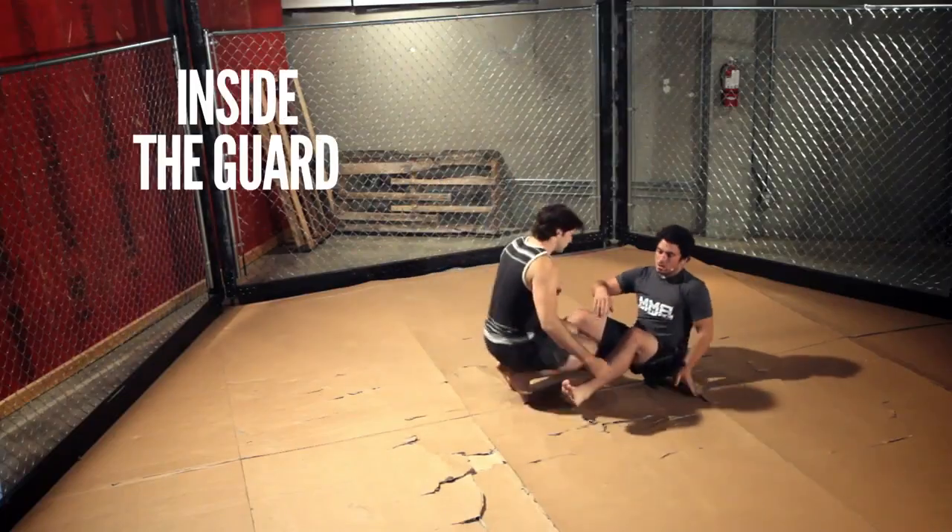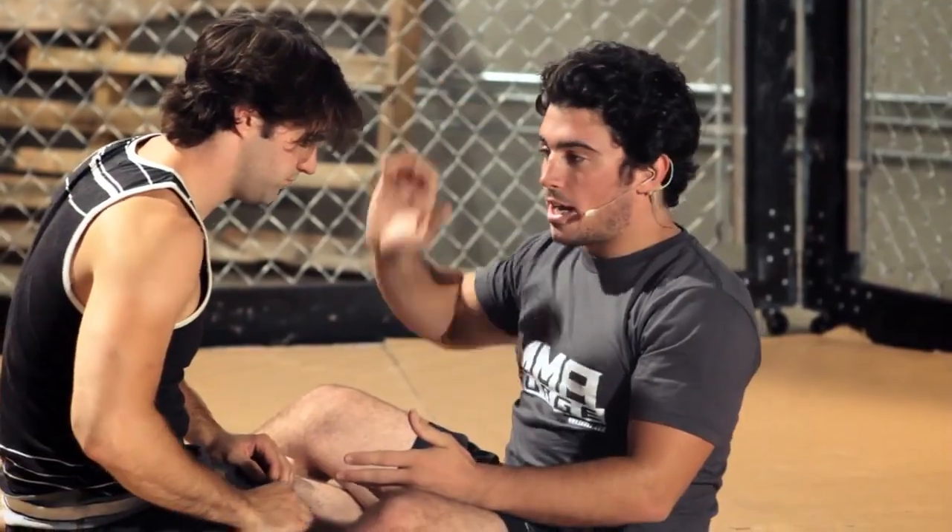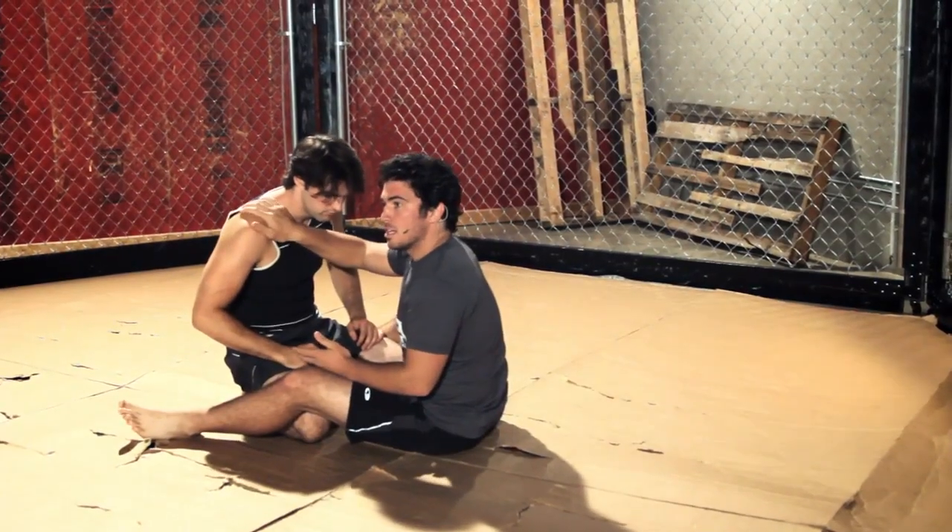You do this move from inside the guard. Your partner is sitting here. Take your right hand and put it onto his right shoulder.